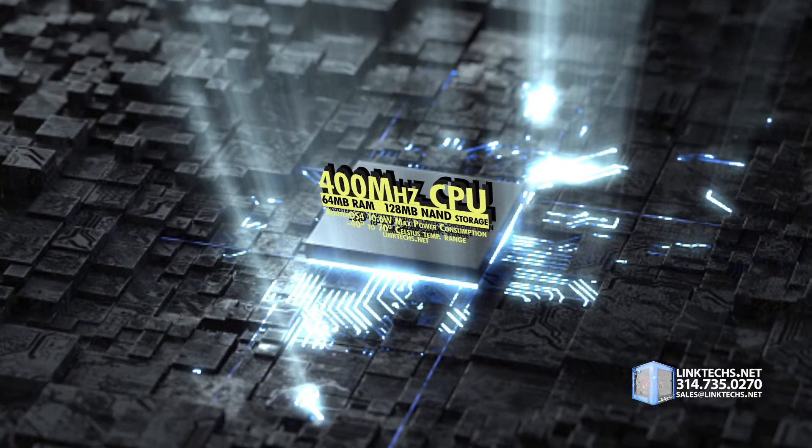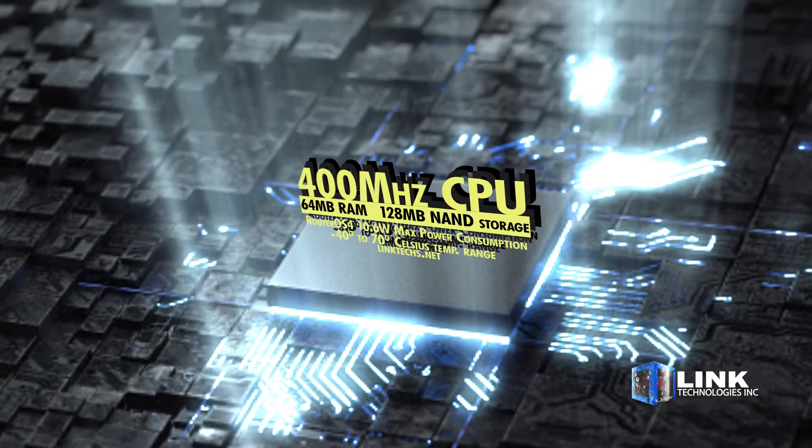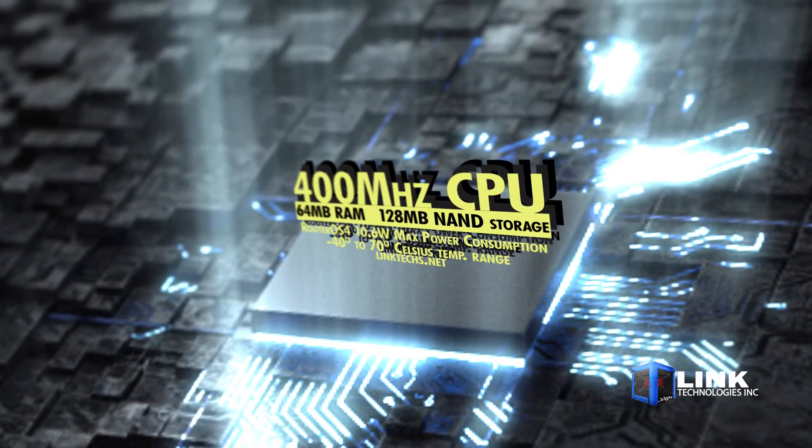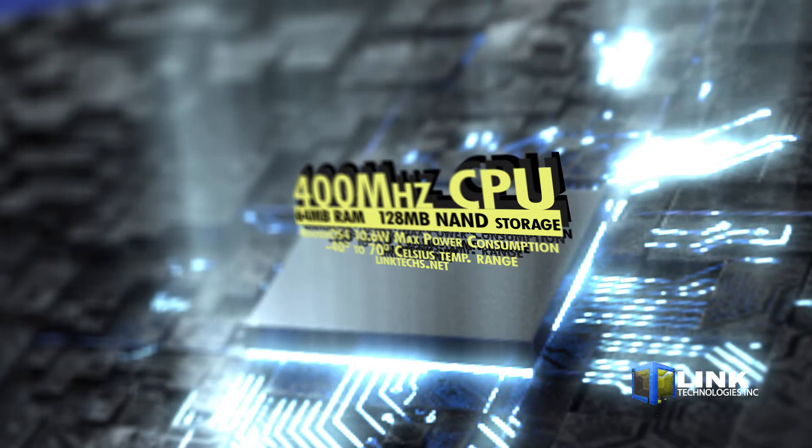This unit is powered by a 400 MHz CPU, 64 MB of RAM, 128 MB of NAND storage, RouterOS 4, 10.6 watts max power consumption, and an operating temperature range of minus 40 degrees to 70 degrees Celsius.